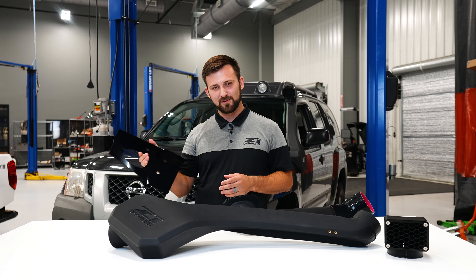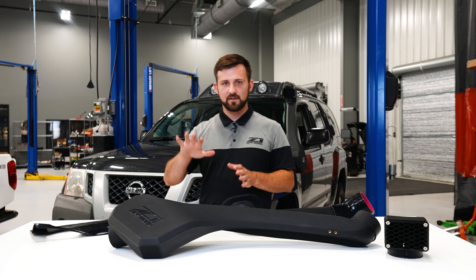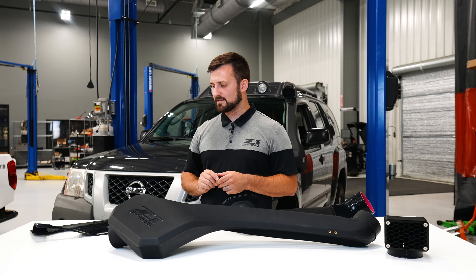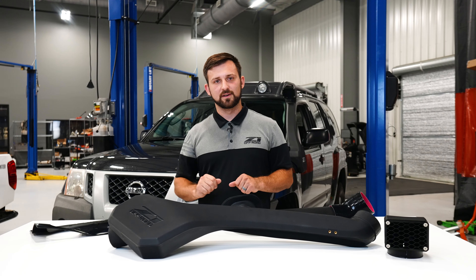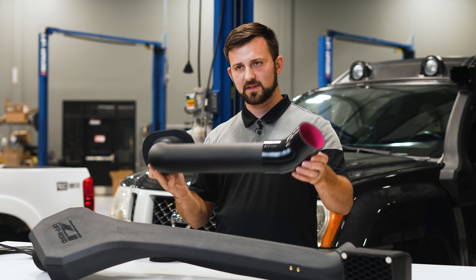Moving down, we have a little dimple here at the bottom of our snorkel. You can see right here — that's the lowest point on the snorkel. There was a lot of internal debate here at Z1 about whether we should include a drain plug or a weep hole, and what we ended up going with was a drain plug.